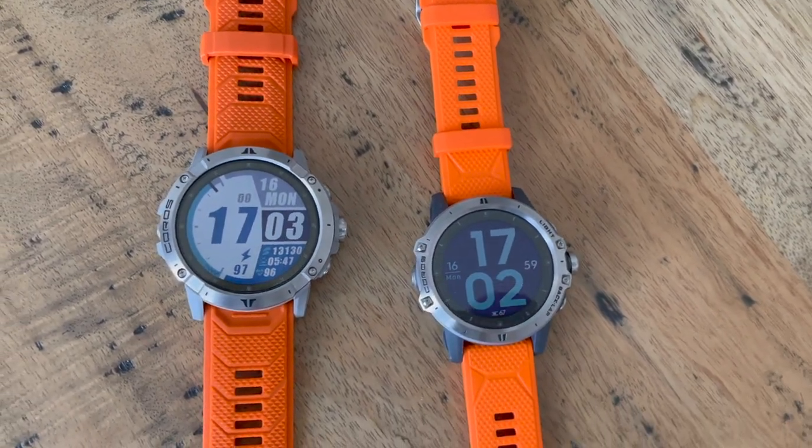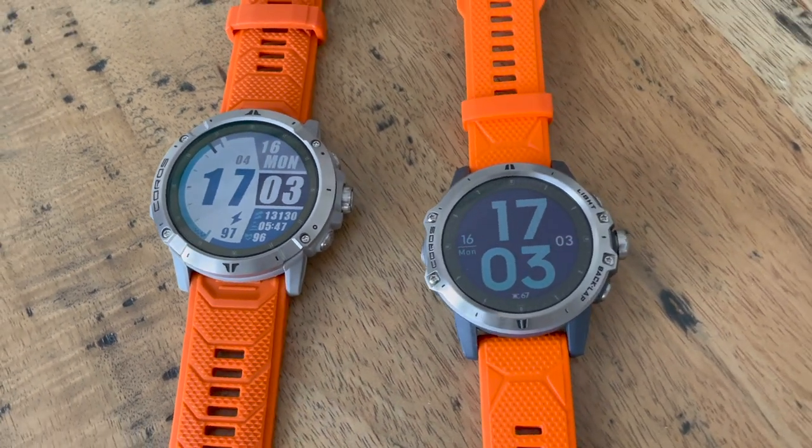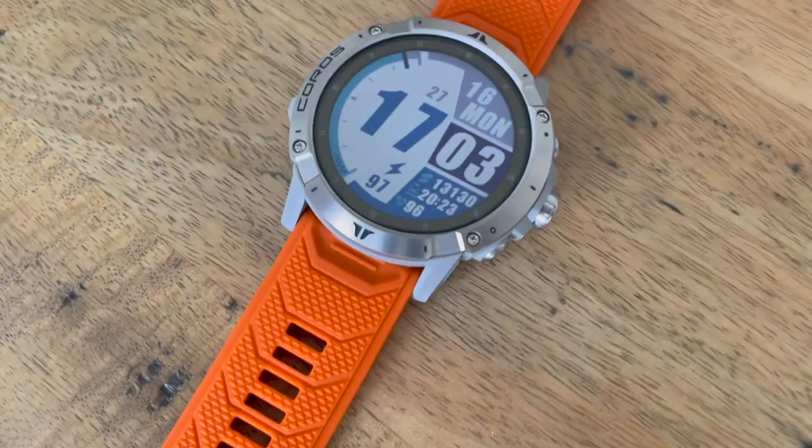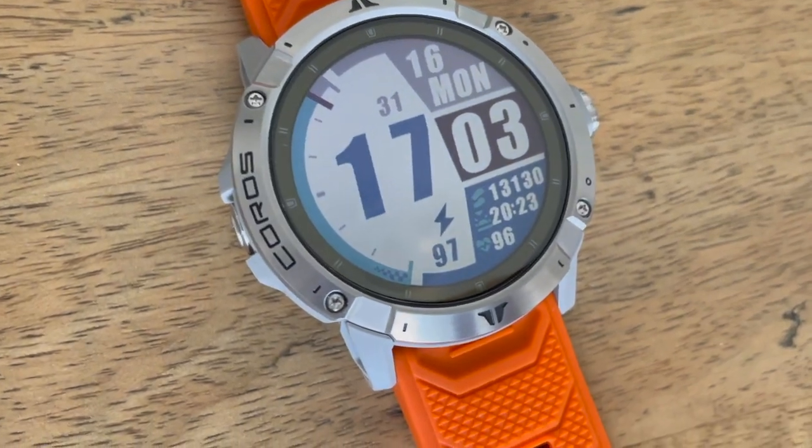It definitely is a big step up on the original Vertix, which was a good watch but didn't really justify such a big price tag unless you specifically needed the battery life or the rugged design for mountaineering. The Vertix 2 brings the features I actually want. That's our quick first-run take on the Coros Vertix 2 — loads more testing to come.